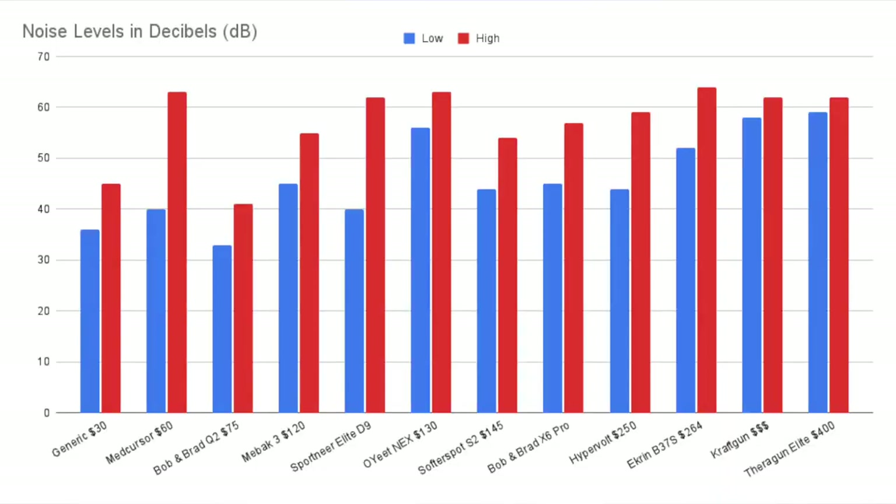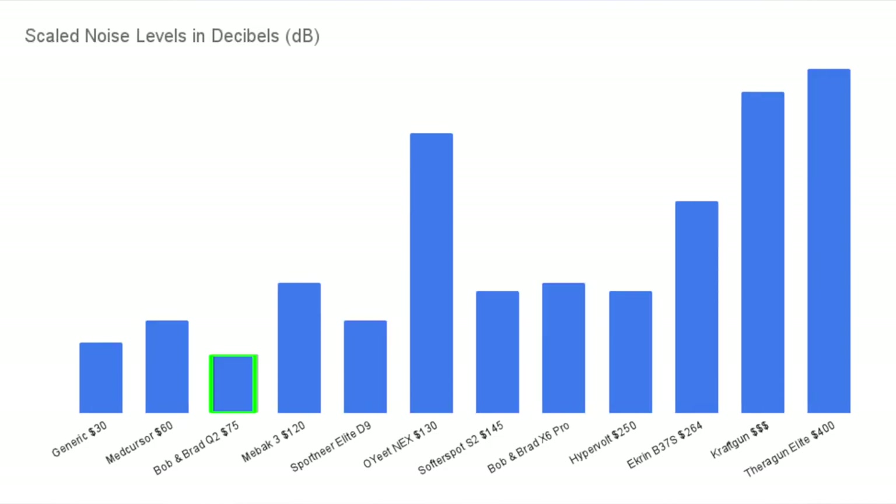Looking at the graph, you can see the Theragun and Kraft Gun didn't really jump much between low and high settings like the stronger massage guns the MedCursor and Sportnear did. However, this graph is a bad representation because every 10 decibels is perceived as twice as loud. The scaled graph shows the Bob and Brad Q2 is four times quieter than the Oyeet, Kraft Gun, and Theragun — definitely one you could use in almost any setting without people noticing, while the others you should probably use in a room by yourself with the door closed.